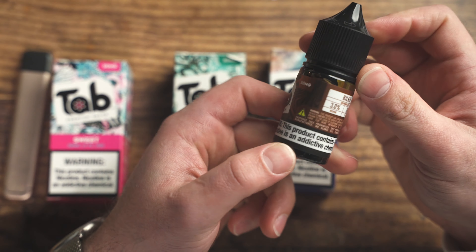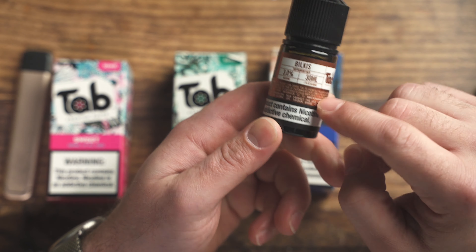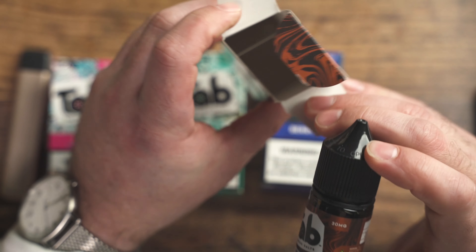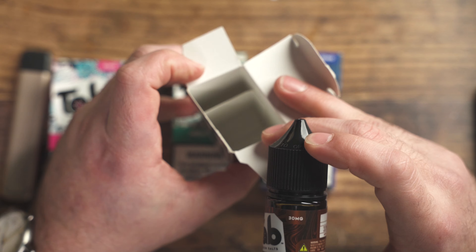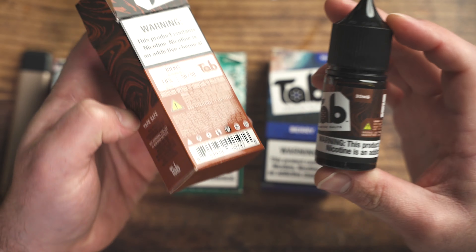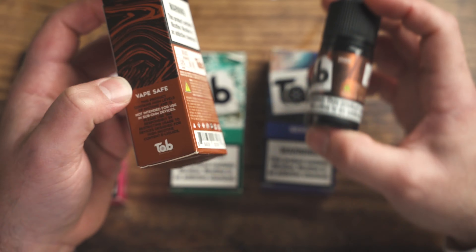It's super fragrant. I do like their labels quite a bit — I like their packaging, I like the way their box is. I know that's like a small, minute detail, but I do definitely appreciate the level of quality that's provided by Tab.